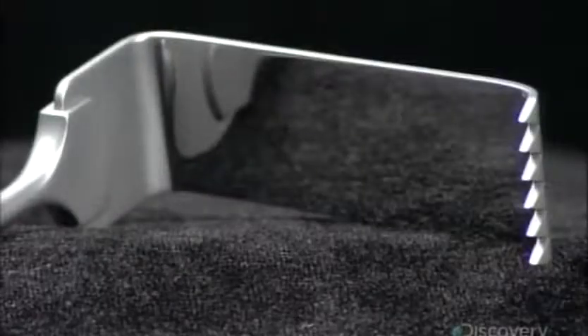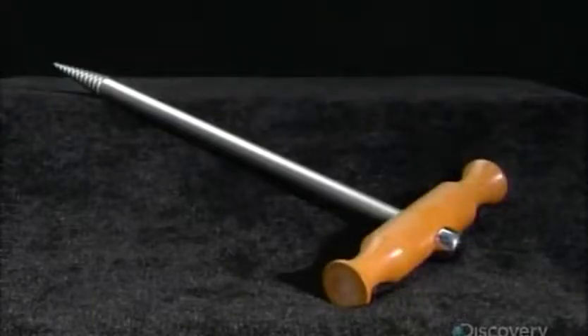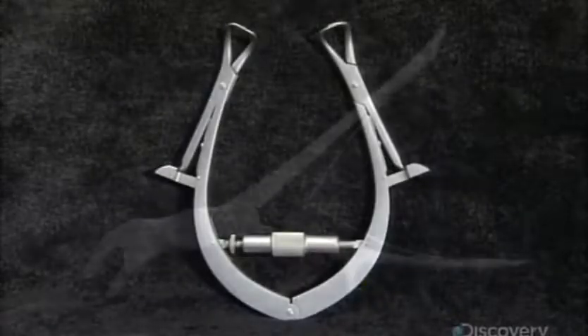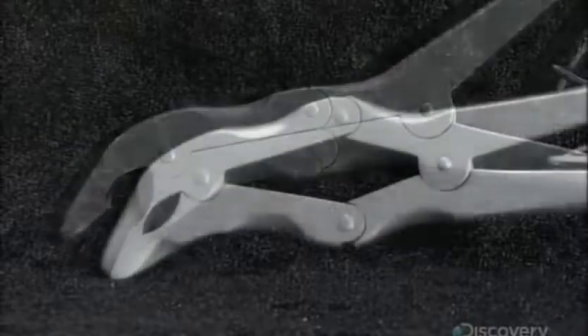In the hands of a skilled surgeon, the right tool can be a lifesaver. There are now hundreds to choose from, each designed for a specific task or operation. Made of surgical-grade steel, which is extremely corrosion-resistant, they can withstand frequent cleaning and sterilizing.